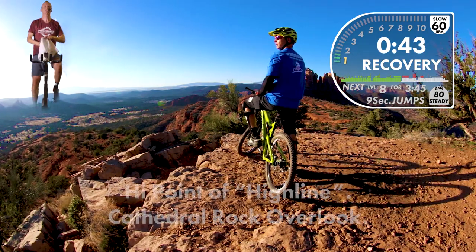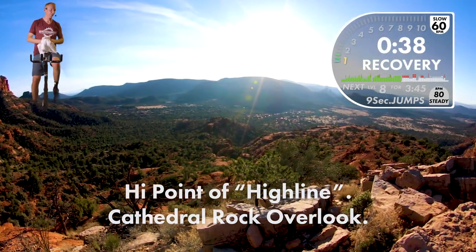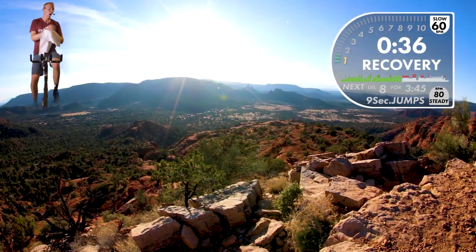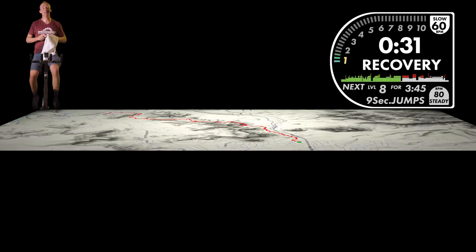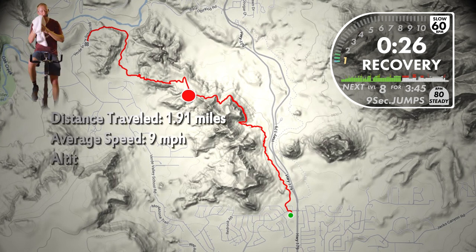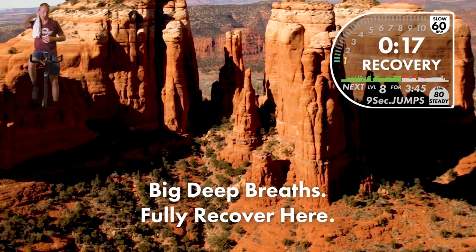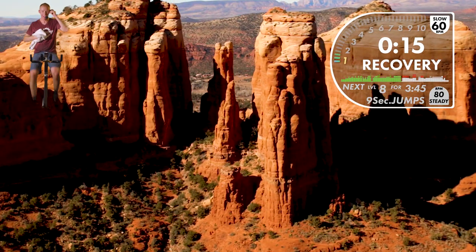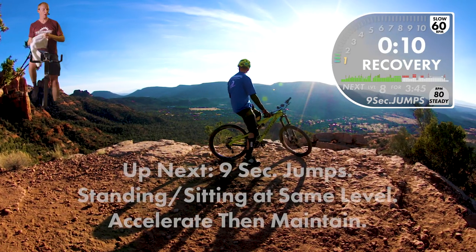Now we're looking over the backside of the other mountain — we're going to go downhill for a long ways. But just because we're going downhill doesn't mean we're going to coast. Going downhill, we're going to soak up the bumps, hit some jumps, corner, accelerate and sprint out of the corners, push back while we're braking, and try to keep it on two wheels.